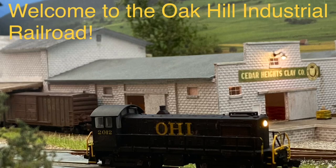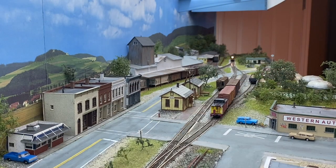Hi everyone. Welcome to the Oak Hill Industrial Railroad. Let's do some switching. Happy Sunday morning, everybody. Let's pick up with part two of the Oak Hill Industrial Railroad.